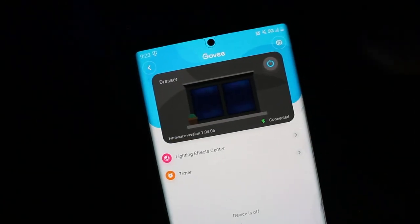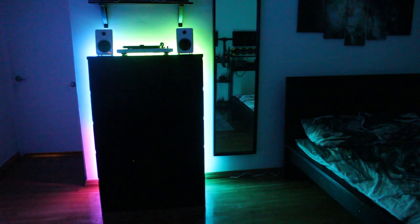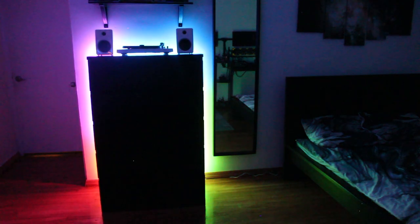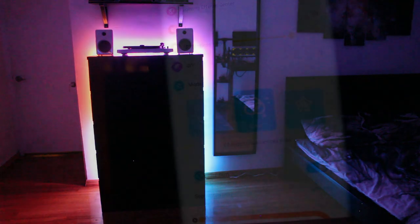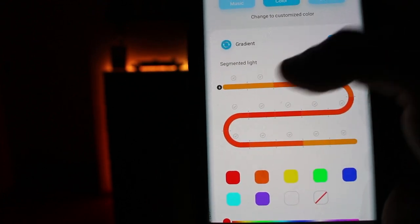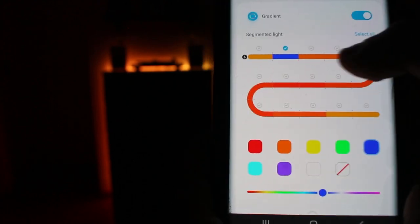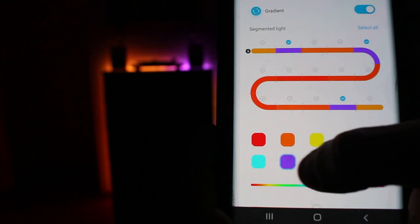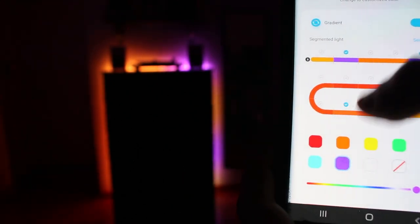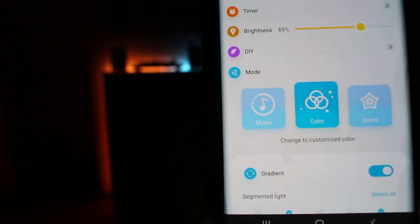Alright everyone, it's the moment of truth. Wow, that looks absolutely amazing — look at all those different colors! I'm scrolling through the color section and we can actually choose along the LED strip which color we want, which is pretty amazing. It changes as you go along. You can really custom color choose which is quite the thing.